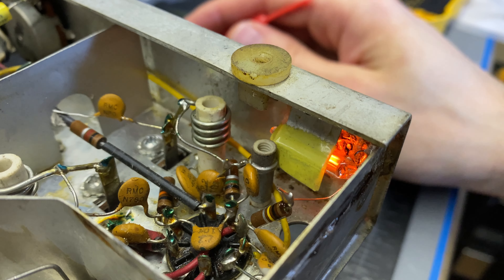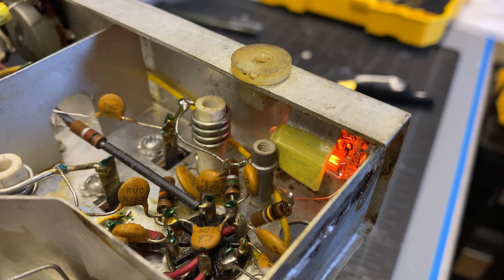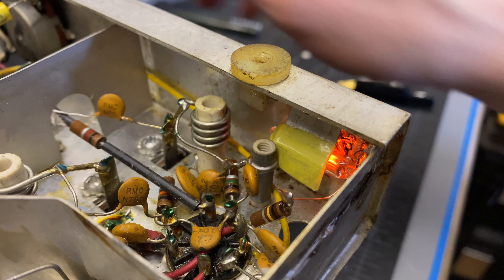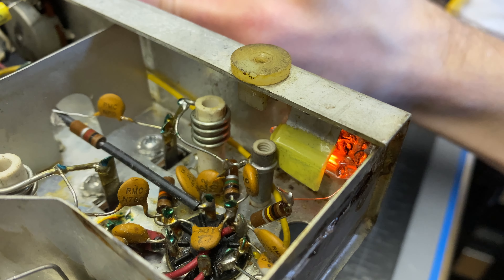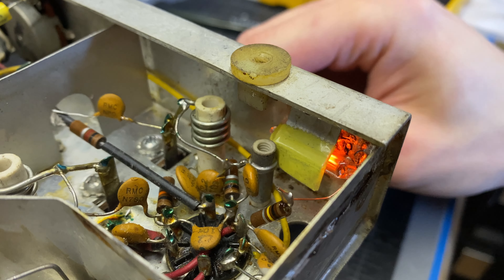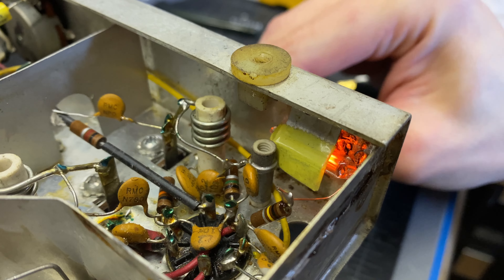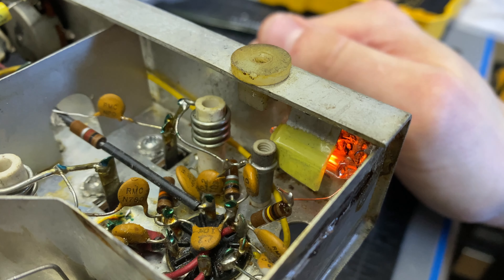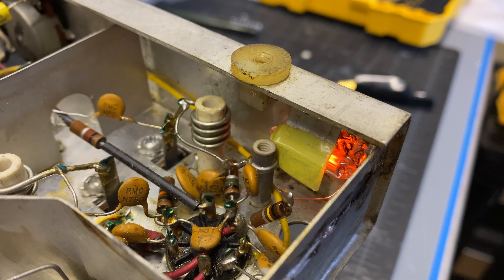After soldering the new neon in, I redid that measurement and it was 115k — so there was definitely something going on with the original neon. Let's power this up and see if this one stays steady after the power-up sequence and tuning adjustment. We can see there's almost no dimming happening as the voltage comes down — it should give us a nice indicator on the front panel. I think we're good — it was just a bad neon. I'm going to get the cover soldered back onto this section and move on.